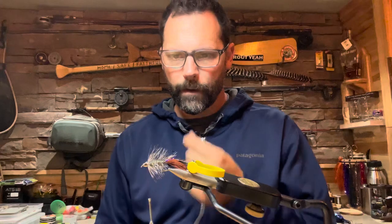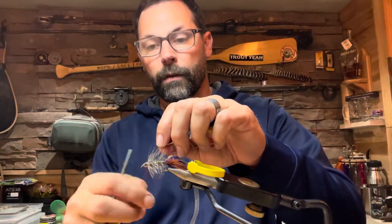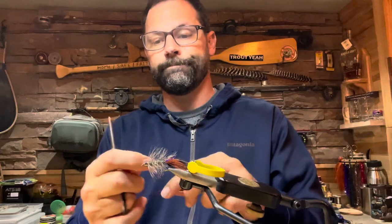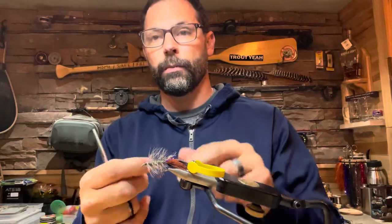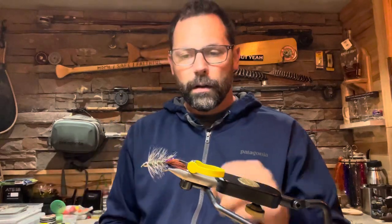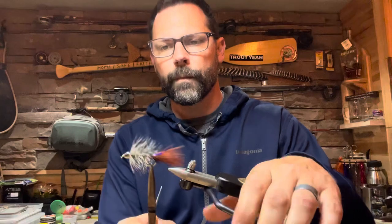There we go. Every fly tyer should know how to whip finish with their hands — if you use a whip finish tool, you should be pretty impressed right now. Just cut this hackle off. And there we have ourselves a Pete's Bugger. I am looking forward to trying this pattern out on the Bighorn River. Pete's Bighorn Bugger.